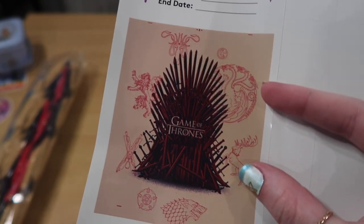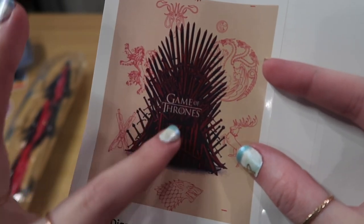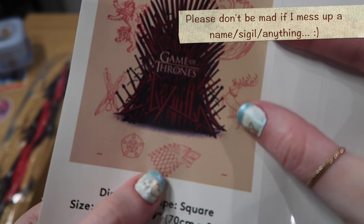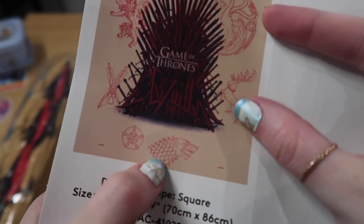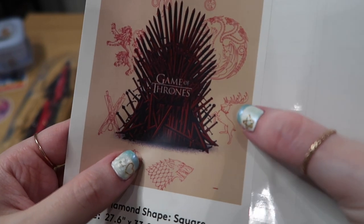Here is the artwork up close. The Iron Throne — red and beige. I love what they did with so little colors. You can see we have this background color, and then we have 'Game of Thrones' in that same color. I think these are all the houses — we have the dire wolves, so that's the Starks.